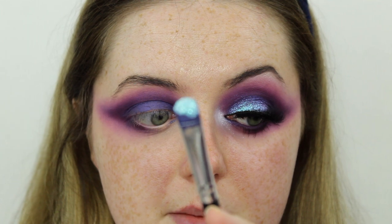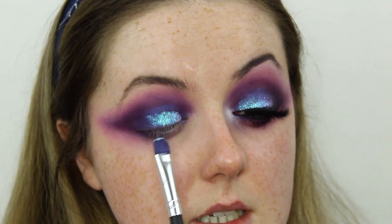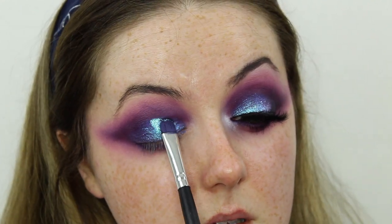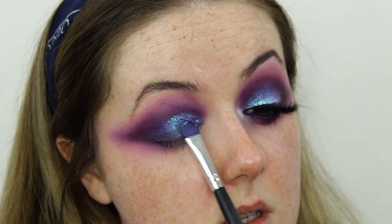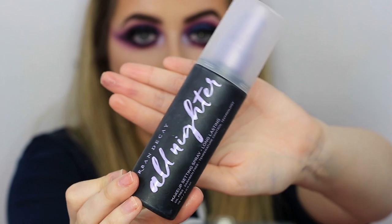I'm picking up a bit of the Peaches and Cream Mermaids Pigment — it has this gorgeous blue reflect — and pressing that down everywhere we've popped the cream shadow, making sure it's all pressed down nicely. This is the most amazing pigment ever. To make sure it stays in place all day, I'm taking a touch of my Urban Decay All Night Fixing Spray on my brush and pressing that back over the pigment to lock it in place so it won't transfer when you open your eyes.